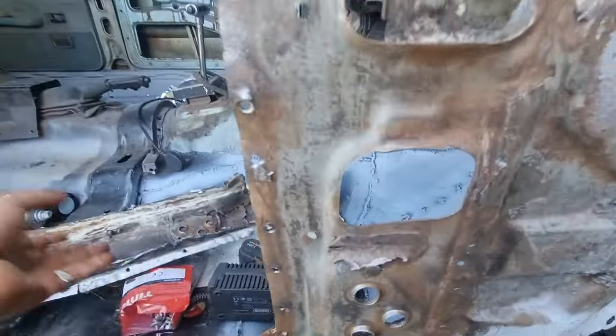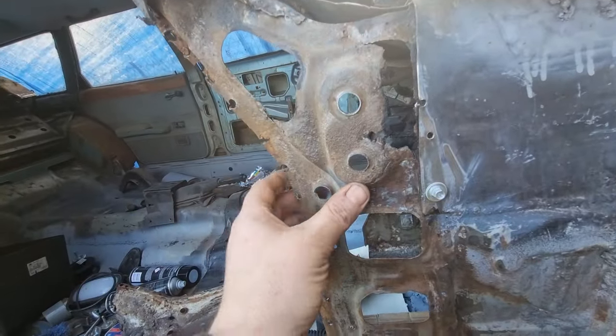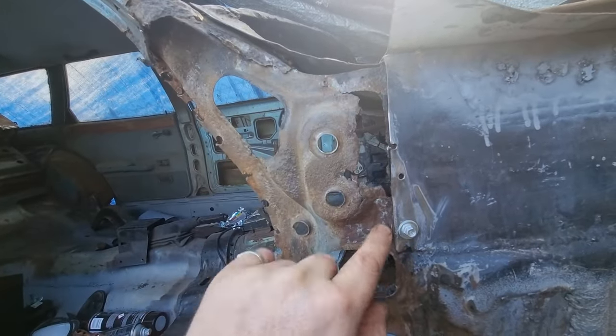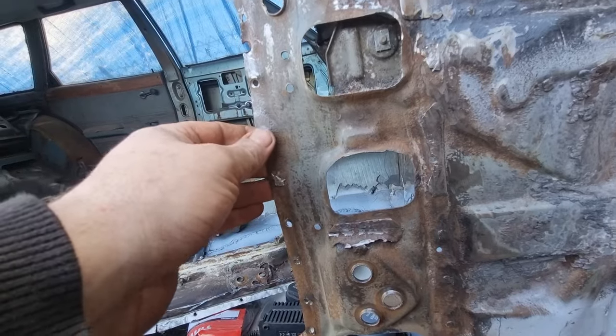But I'll get it done. Just gonna construct this bit first. There's a crack there as well — that's gonna be made round there and welded to this. Other than that, this is in pretty good condition. I'm gonna grind it straight afterwards.